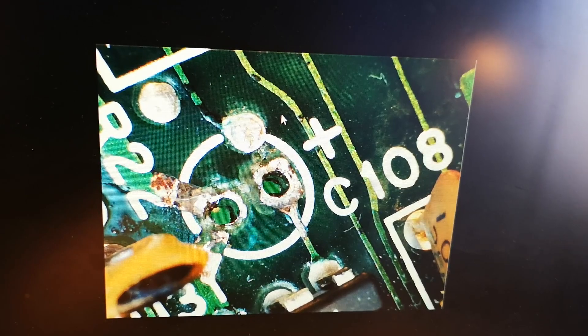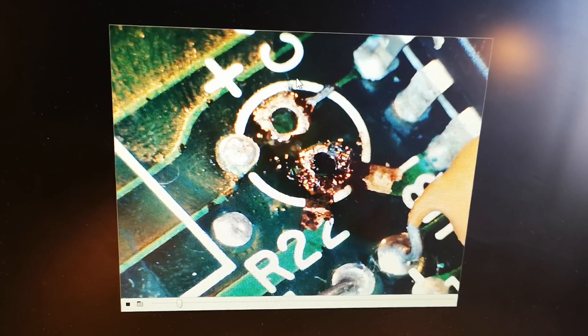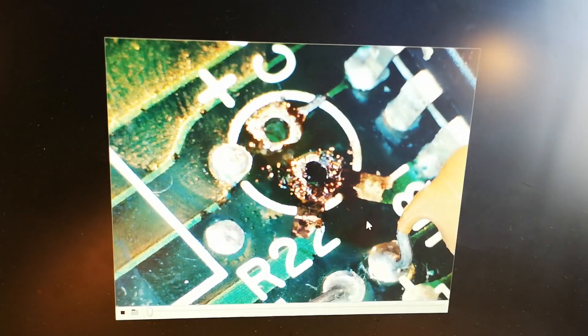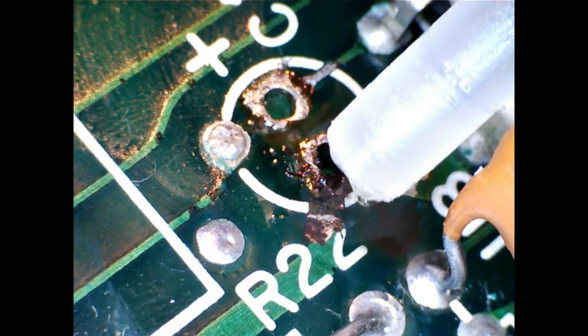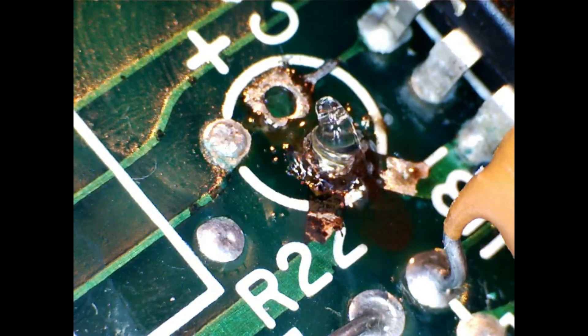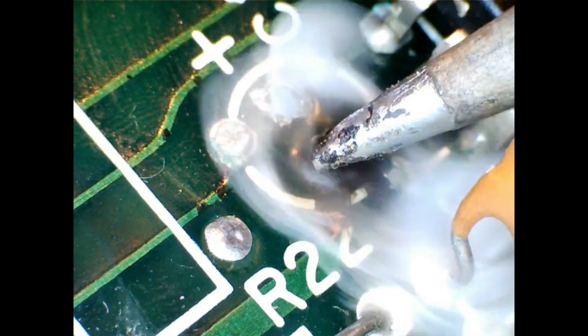There's basically nothing left. So what I decided to do in the beginning was to try and clean it up as much as I could. In this clip here I tried to get out all the gunk — you can see that when you activate the flux, the electrolyte is coming out, it kind of looks like it.